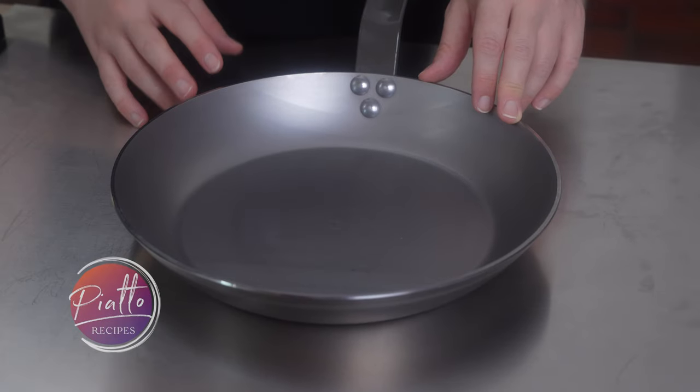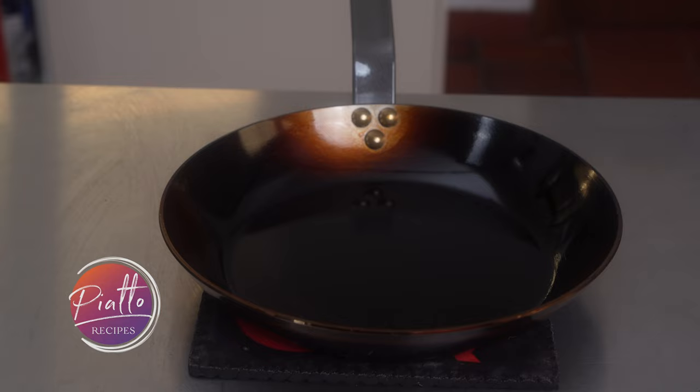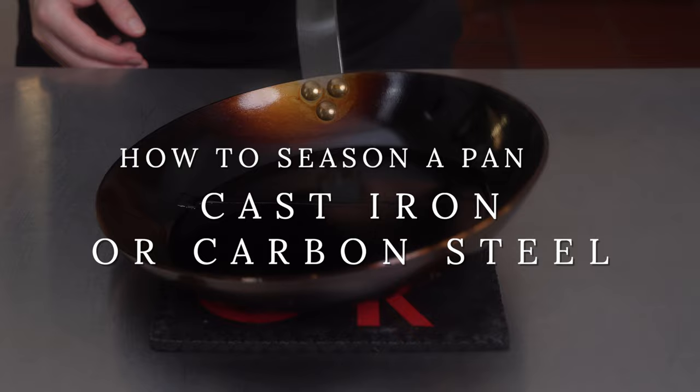In this video, we will show you how to properly season a cast iron or carbon steel pan. Together, we'll turn a freshly opened carbon steel skillet into a perfectly seasoned skillet, a skillet ready for use.